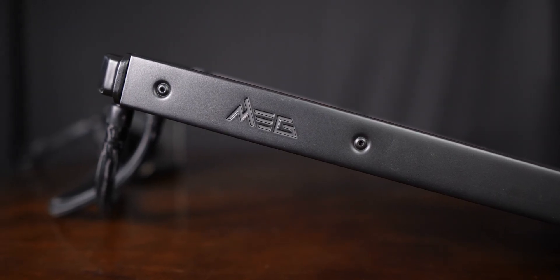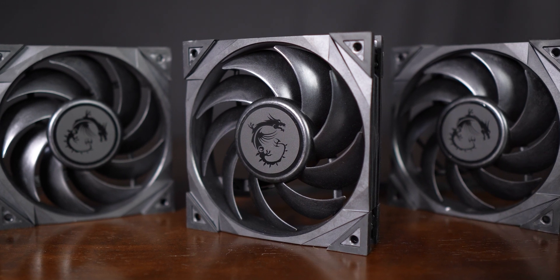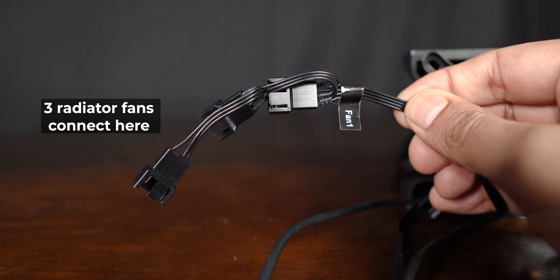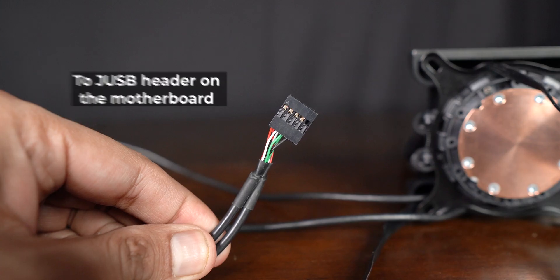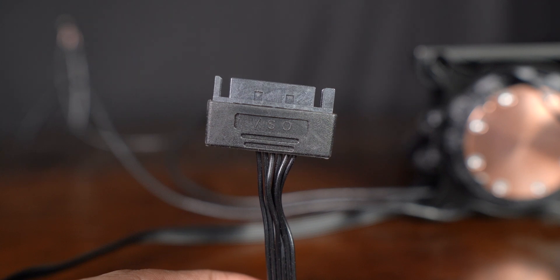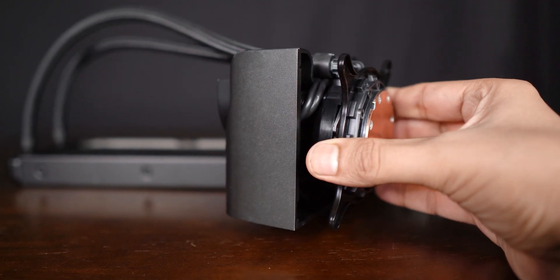You can install the radiator either on the front of the case, assuming it supports 360mm radiators, or towards the upper end. The three fan connectors daisy-chain into the pump, which is pretty convenient, and the other connector goes into the CPU fan header on the motherboard. The USB connector goes into a USB header on the motherboard and the SATA power connector connects directly to the power supply. Pretty straight to the point — no hassles, no fuss — except for the shell, which you have to remove and put back, and in that process you realize the satisfying snap feel isn't quite there.